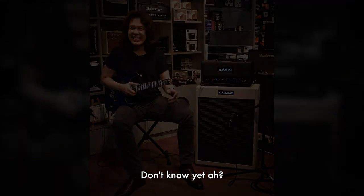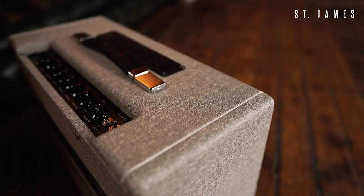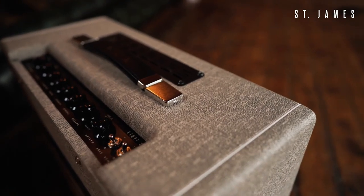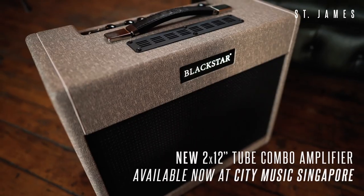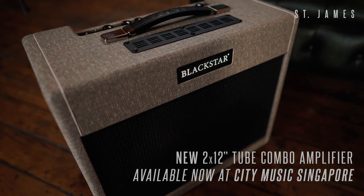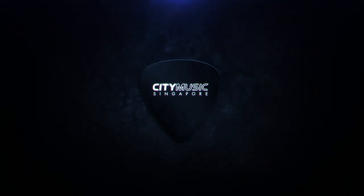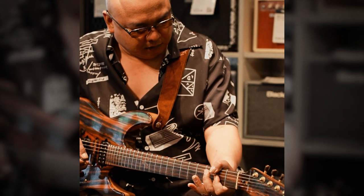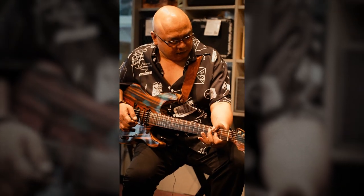How much? I'm not saying — I don't know.